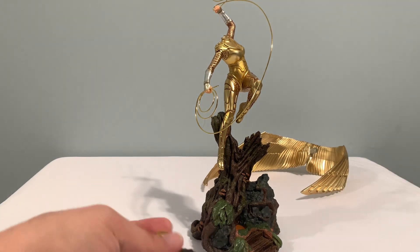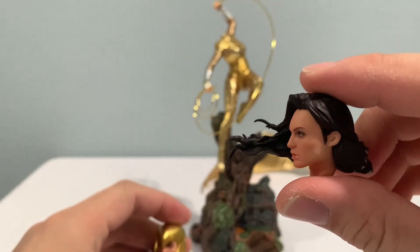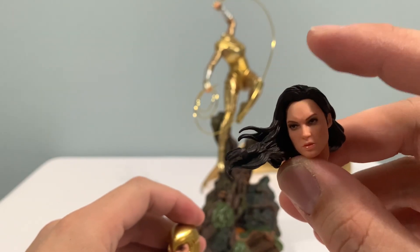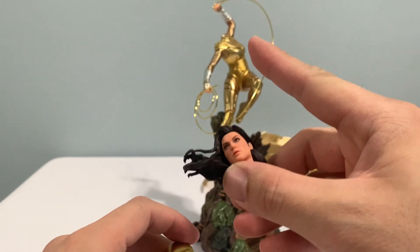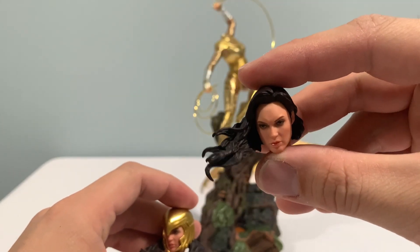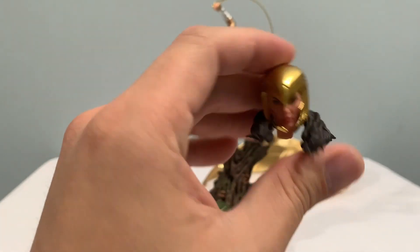You get to pick between these two heads. I like the one with the helmet better. For some reason, this one has a reverse polarity magnet on the neck, so it kind of jumps when you put it on — but it still fits tightly. I prefer this one, so we'll go with this one.